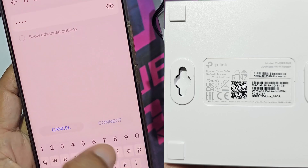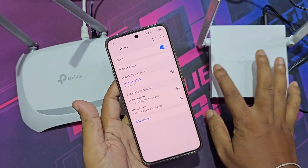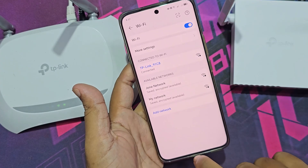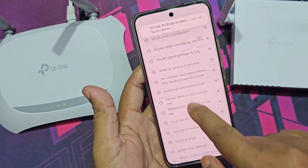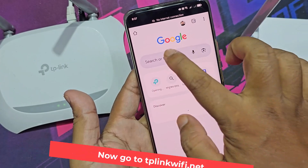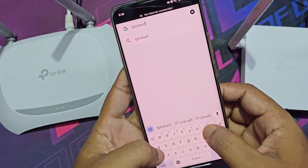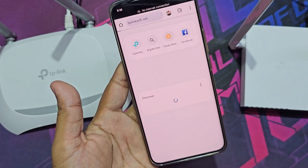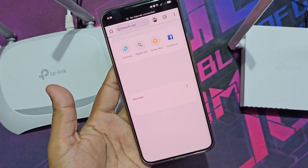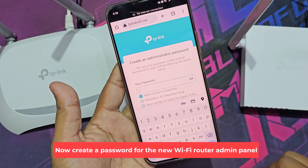The router has a Wi-Fi name, password, and all details. Now go to TP-LinkWiFi.net. Now create a password for the new Wi-Fi router admin panel.